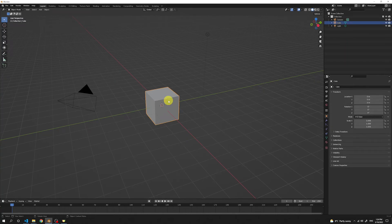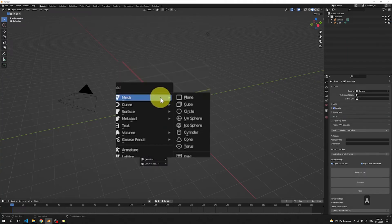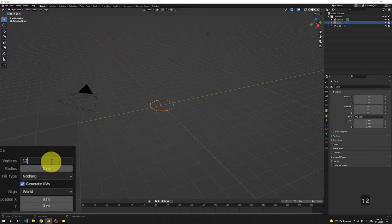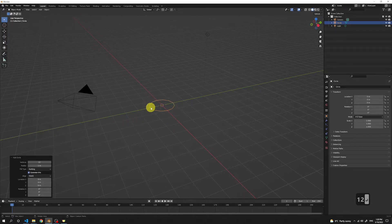First, let's select a cube and delete it. Press X and delete. Press Shift A and then add a circle. Make sure to change the number of vertices to 12. You can see how our circle got a little more rounded. Now we're gonna rotate it, so press R. You can see that now it rotates in all directions.